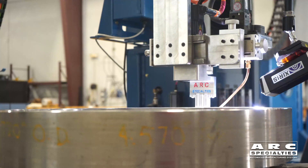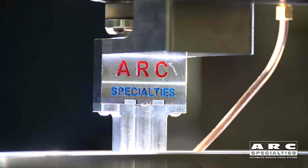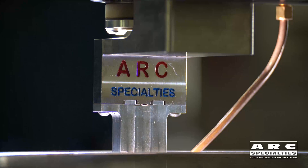We've never been happy with any of the commercially available narrow gap torches, so we took it upon ourselves to build this. I believe that this will address many of the shortcomings of the systems on the market today.